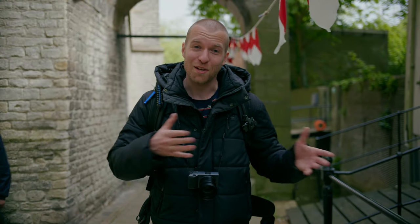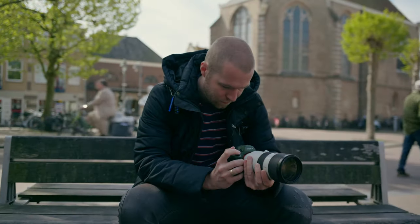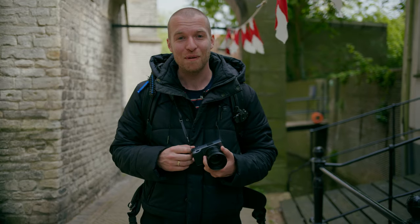The regular viewers of this channel might notice that I'm wearing the same clothes as I did in last week's video. That's because we are recording this video on the same day as the previous video. Last week was all about using a big camera with a big lens — the Sony a7 III and the 70-200 — but today we are traveling nice and compact with the Ricoh GR3X with the teleconversion lens. So let's hit the streets and shoot some people!